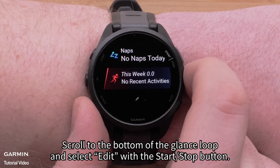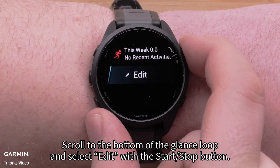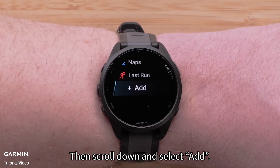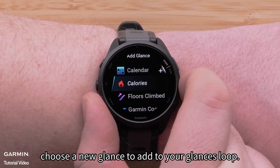To add additional glances, scroll to the bottom of the glance loop and select edit with the start stop button. Then scroll down and select add. Here, choose a new glance to add to your glances loop.